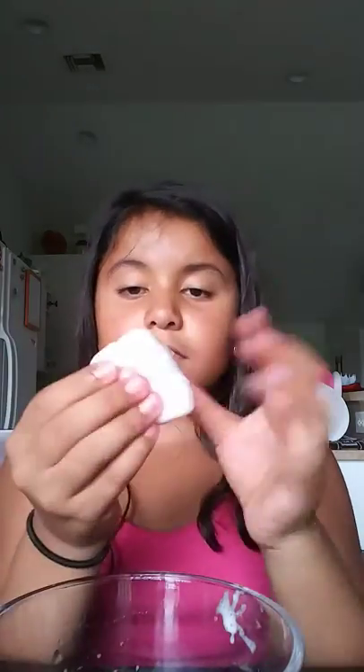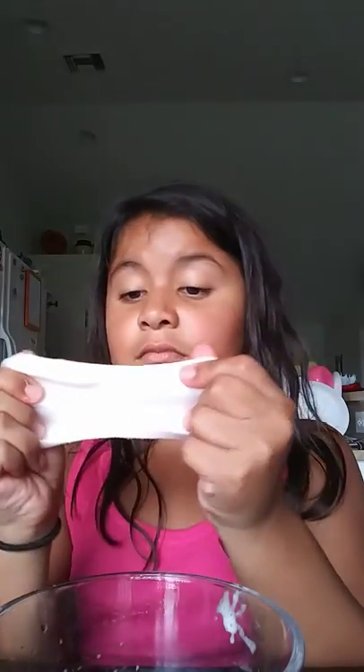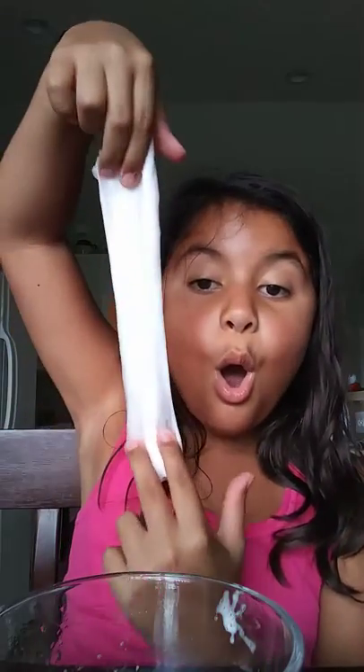Anna, get the glitter. I don't know if I have glitter. Why did you throw that? I don't know if I have glitter — I am seriously about to faint. This is just amazing! Like, it's really stretchy.